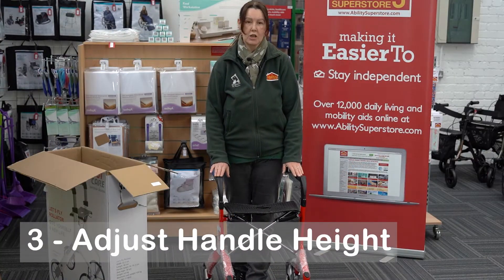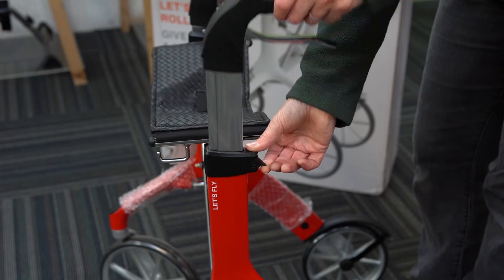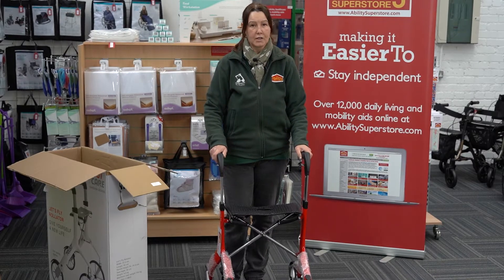Once you've opened it up, you might like to adjust the handles to your height. It's very simple - just lift this button up here, pull it to the height required, and you'll hear it click into place. Same on the other side - there we go, it's ready.